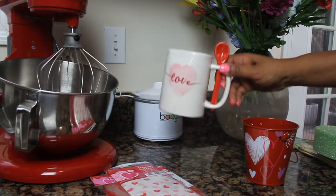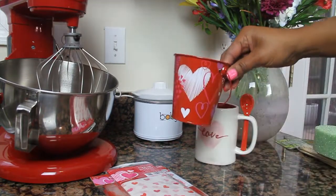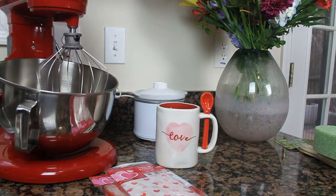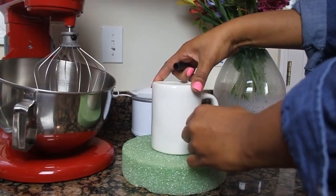First you want to select a container. I went with the coffee mug, because what greater gift than something that has dual purpose, right? You can eat the arrangement and then you can use the coffee mug for your tea or coffee.